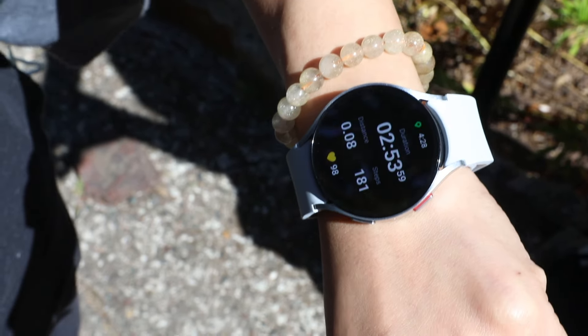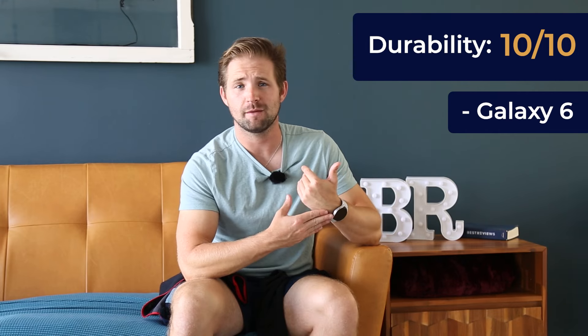Durability, quality, and display are absolutely the standout features of the Galaxy Watch 6. Its screen is scratch and water resistant — after a couple of tests, that warrants a 10 out of 10. It feels great on my arm and looks great too. The display is easy to read and has an incredibly responsive touch screen. The interface is nearly seamless, giving it another 10 out of 10.